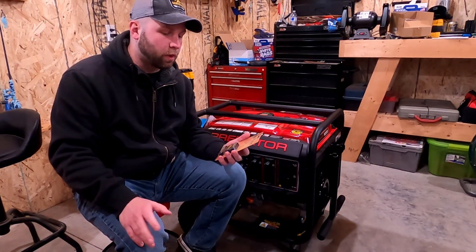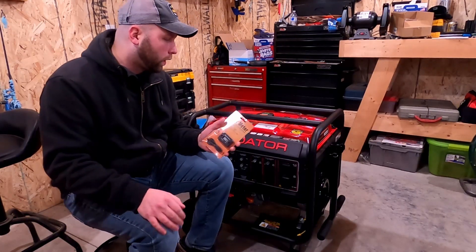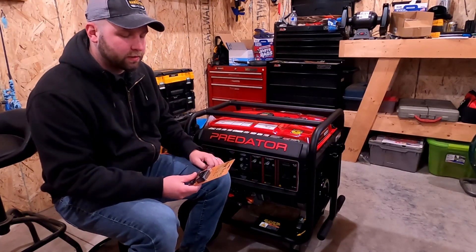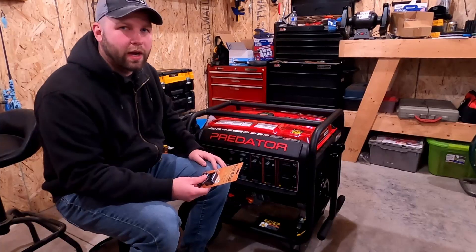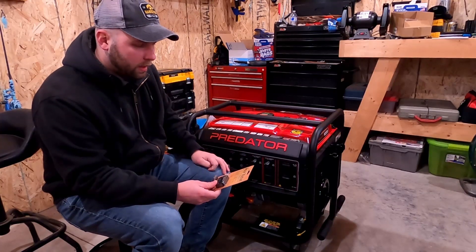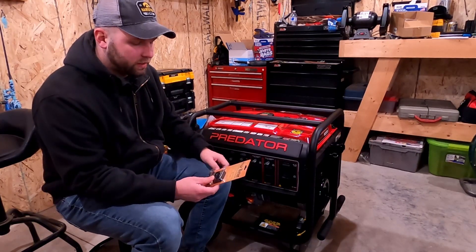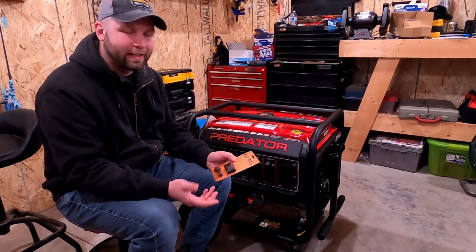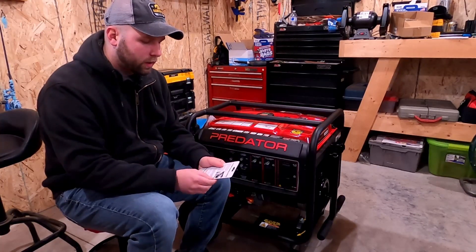This hour meter claims to work on marine, ATV, motorcycle, snowmobile — really anything with a spark plug. For those of us who want to track service life, oil changes, valve adjustments, and spark plugs, that's why I wanted it. Easy installation — peel and stick, no wiring necessary, no batteries required. It connects directly to the spark plug wire and works on any gas engine.